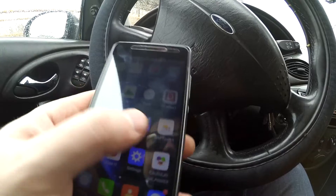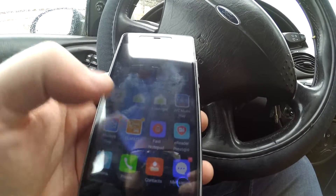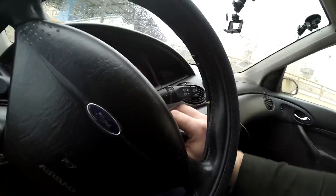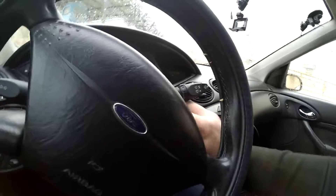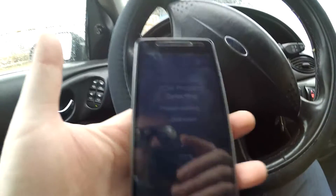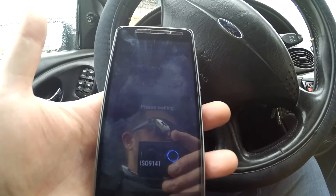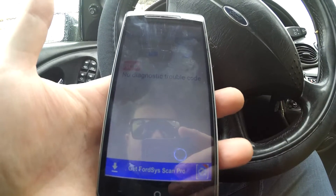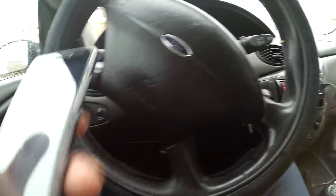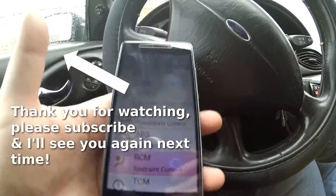Then we're just going to come out of this and go into our app. We're going to go into Ford SIS — this particular car is a Ford. Once it's paired, you can then start the car and this is where you'll get the data.